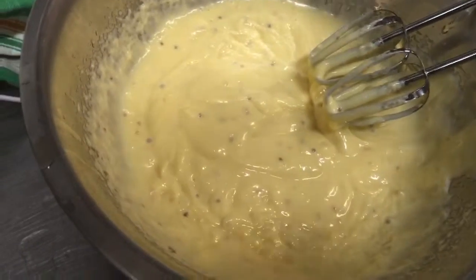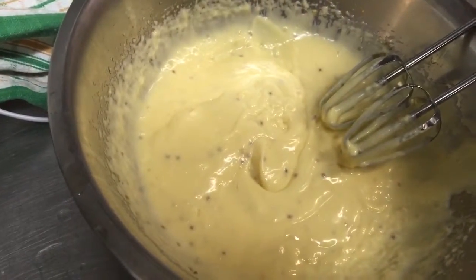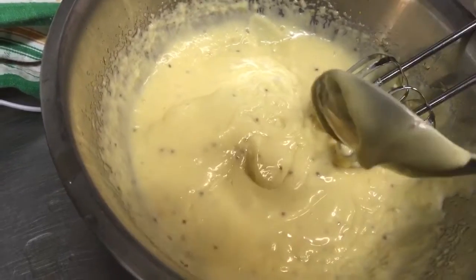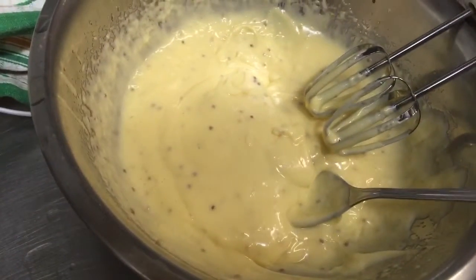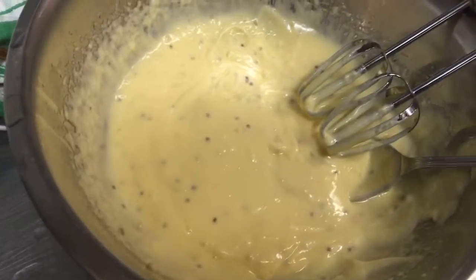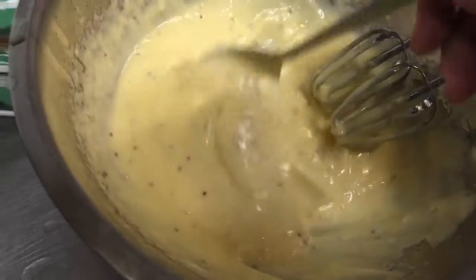Okay guys, so this is what we're left with in the end — smooth and creamy mayonnaise. The basic idea of making it is the emulsification of egg yolks with olive oil, sunflower oil, or vegetable oil, and using the vinegar to stabilize it. Now at this stage you can add your salt, your pepper, or any other seasonings you want, or if you want to make it spicy, add your Tabasco. This will keep in the fridge for about a week, so you don't want to use it after that.